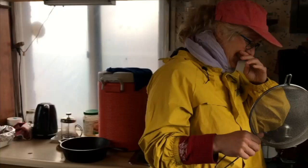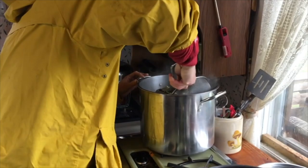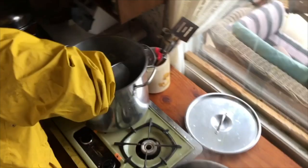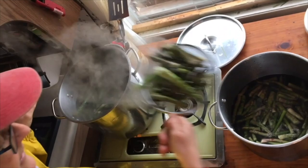The clock is ticking. We have so many asparagus that I can't even get my tool into the casserole properly. It smells really nice. For me, when it starts to smell, that's the sign that it's time to put them in the cold water.